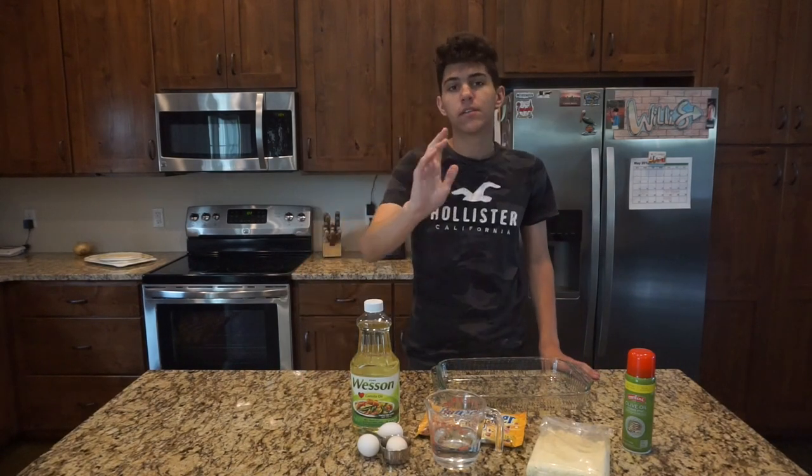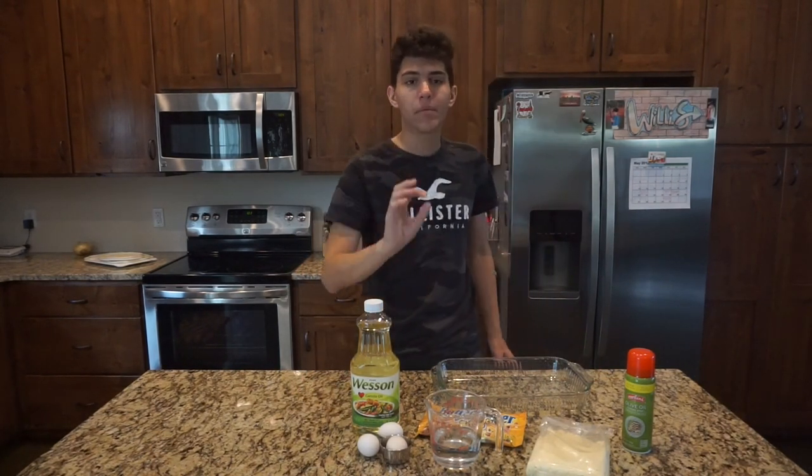I'd be hyped. Anyways, we're not focused on that today — we're focused on making an ultra premium select Butterfinger vanilla cake.